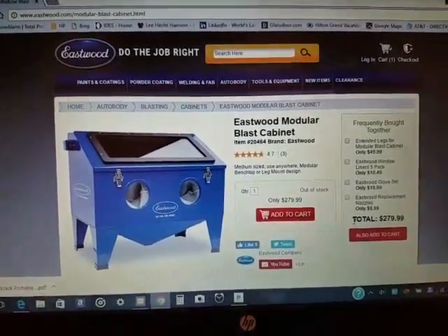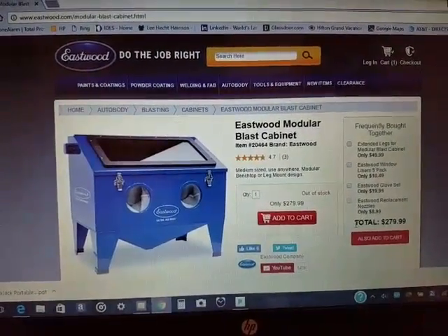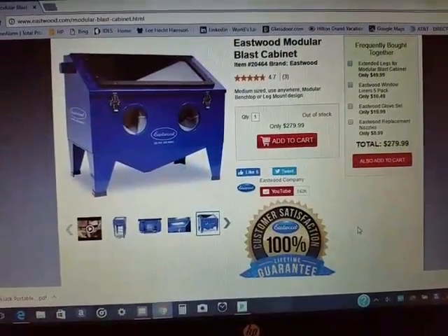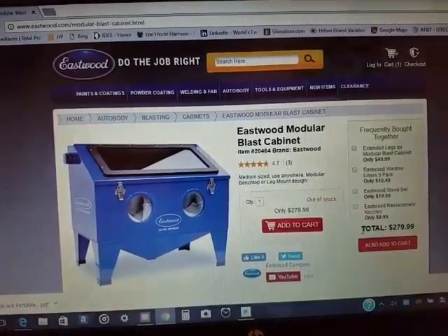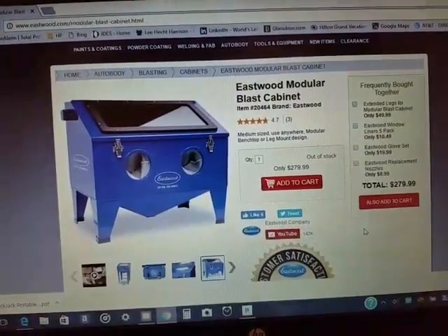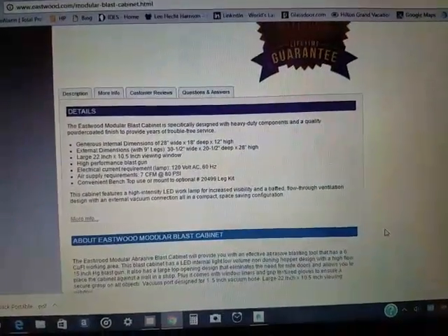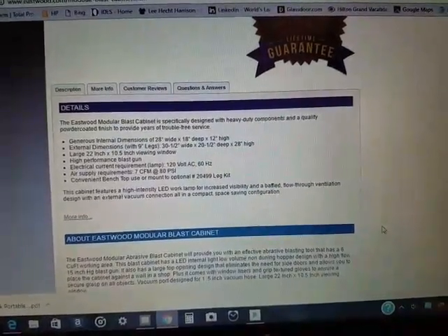I just wanted to show you my new Eastwood modular blast cabinet that I bought from Eastwood. This is their mid-range blast cabinet and you can see it's $279. Look down here — you can see that the internal dimensions are listed on the screen.